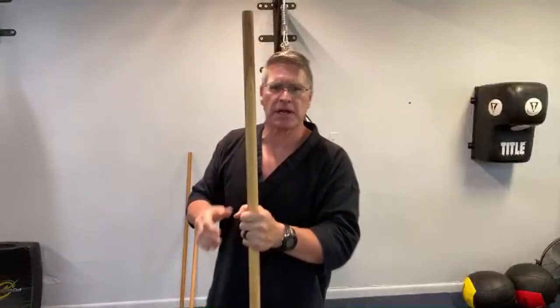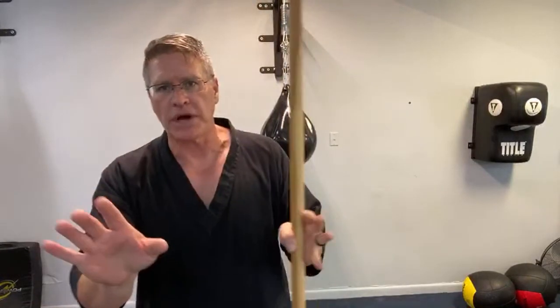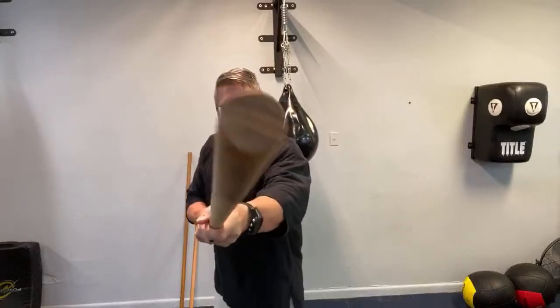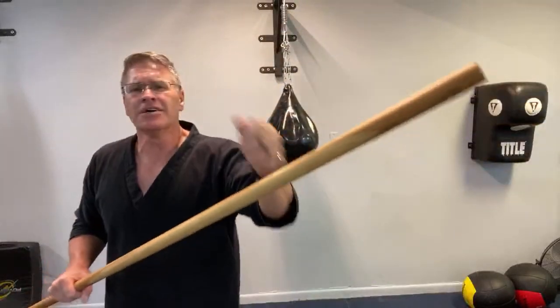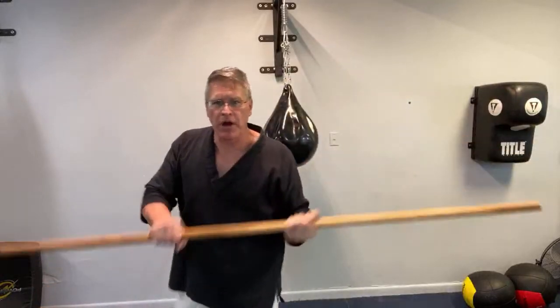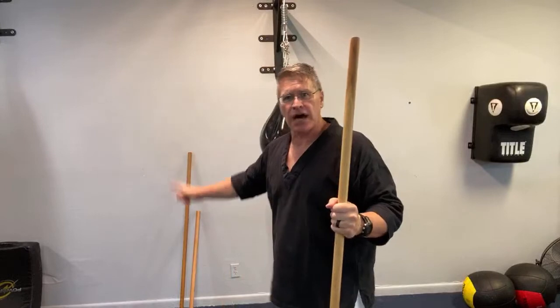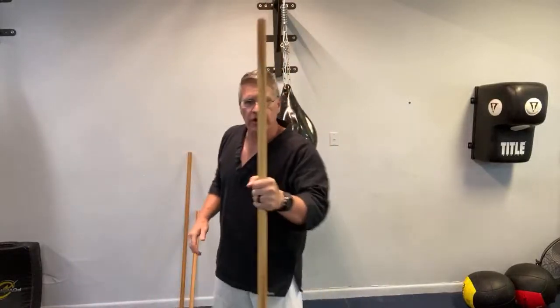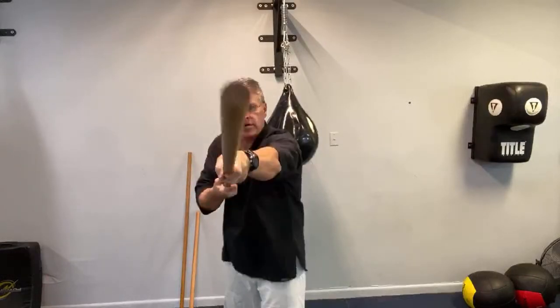When using stick self-defense, always keep the stick between you and the threat. The stick gives you a reach advantage — you can hit them without them being able to reach you. It doesn't bleed like a knife or broken bottle, and it's a force multiplier that concentrates your body's strength onto a small tip. From here, point your thumb and practice thrusting — 30 seconds, one hand in front of the other, nice and smooth.